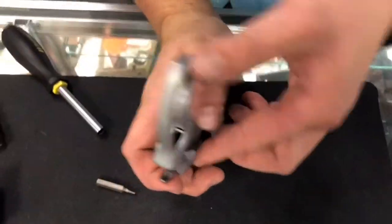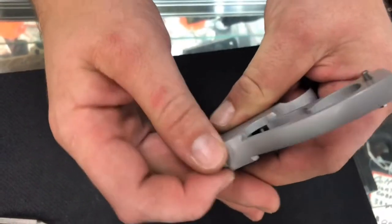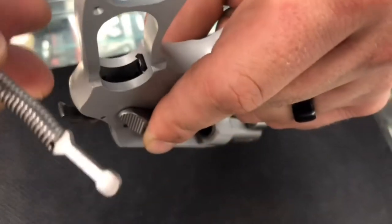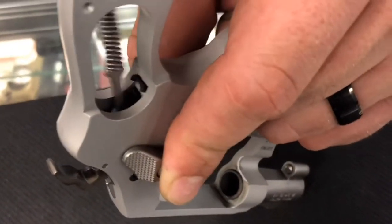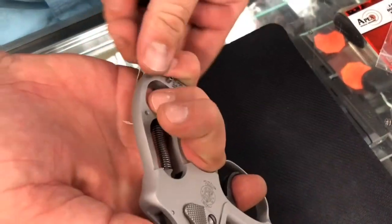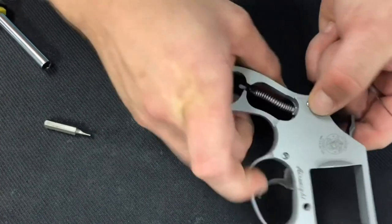Now pull the bolt catch back so we can work the trigger. Bring the trigger pretty much all the way back along with the hammer. You'll notice on the back of the hammer there's a little groove — the side of your hammer bar is going to rest in that groove. Try to line that up as best you can, make sure it gets in that groove, then go ahead and let it go forward. Pull it back again — now it's in that groove, and that has lined up the hammer spring with the frame.